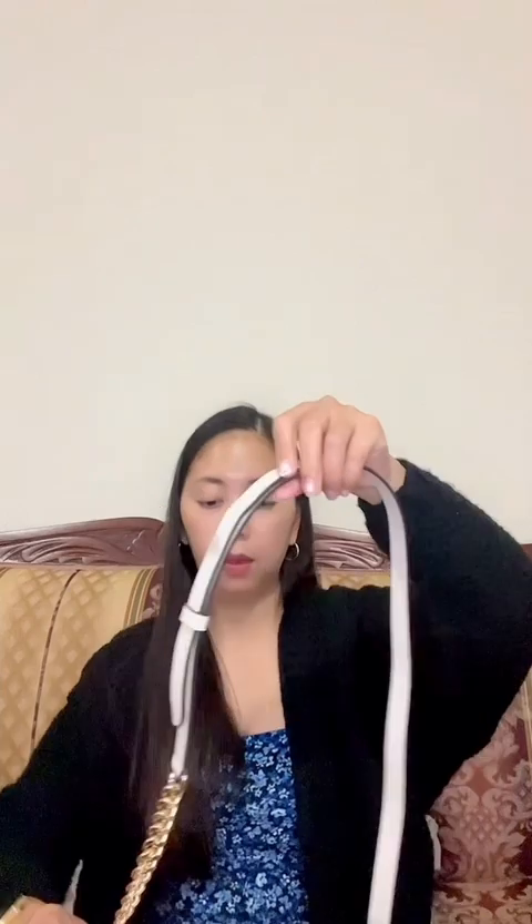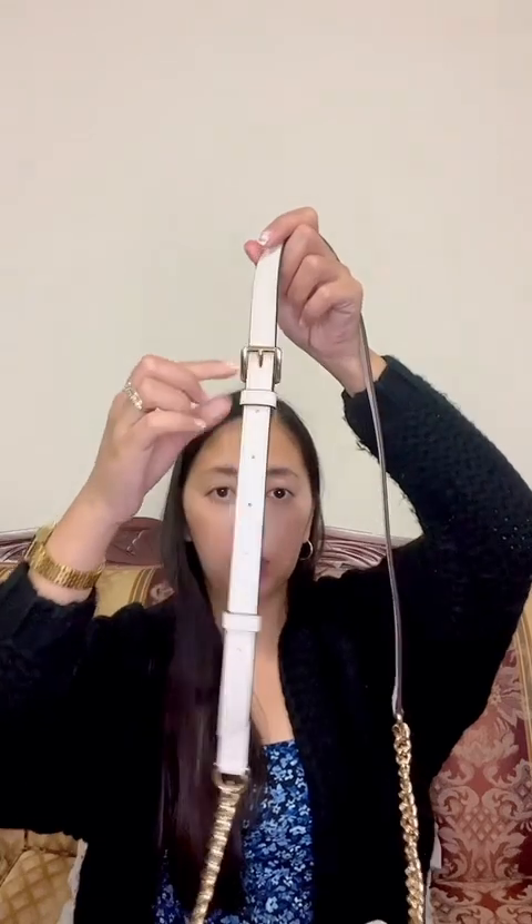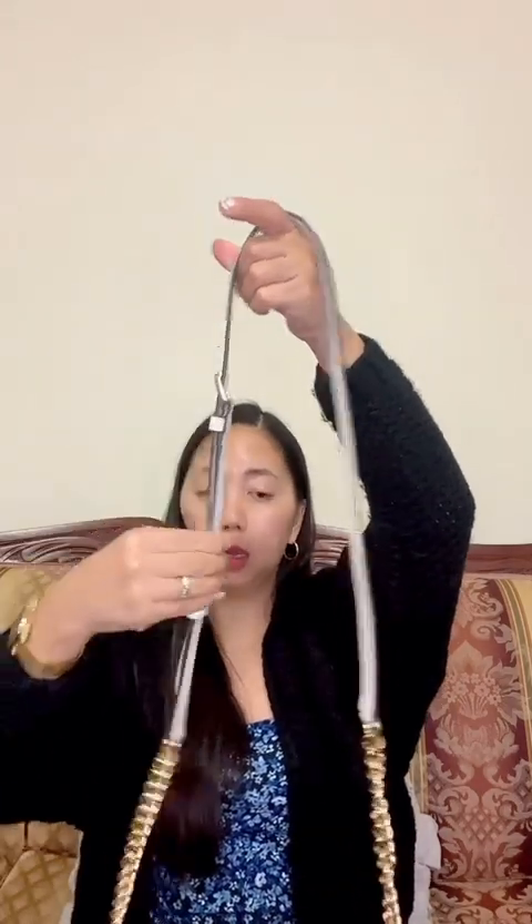Now let's look at the strap. The strap has 7 holes. Mine is already set to the highest hole because I'm a small lady, not a tall one. At the moment I can't really stand up properly since the camera is positioned high, but I'll try to show you.